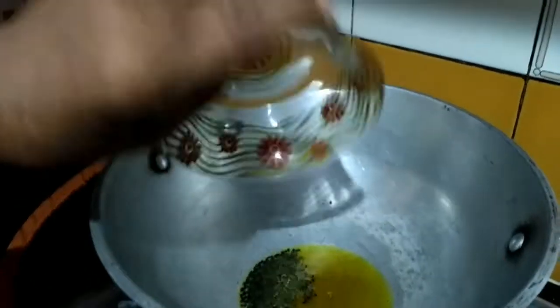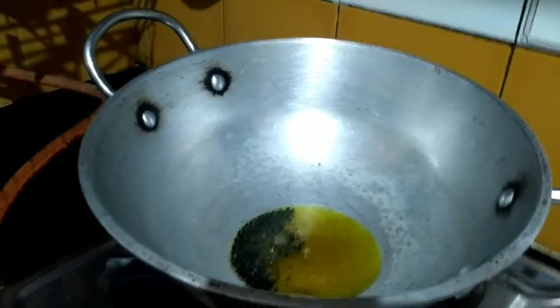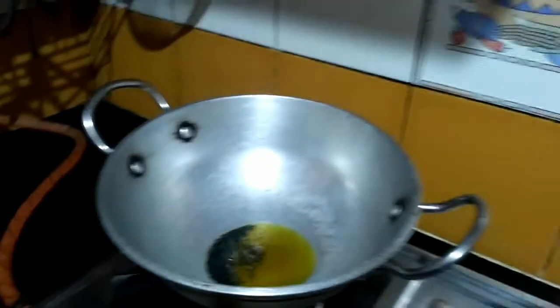In the heated mustard oil, I add onion seeds. Now I add my pumpkin.